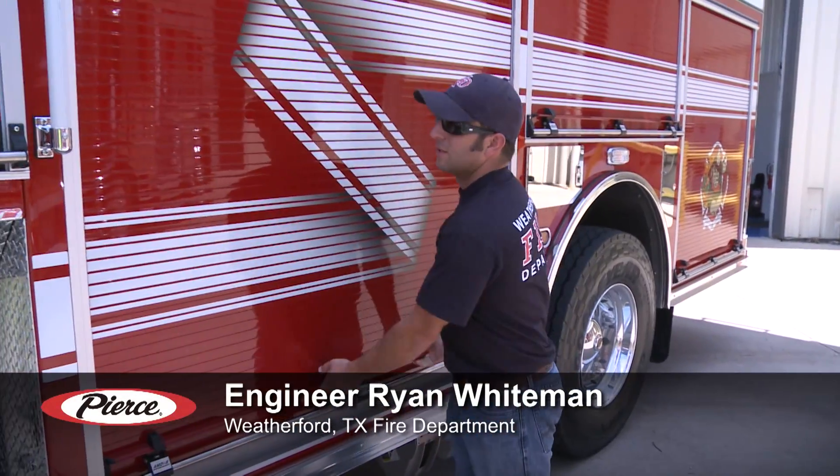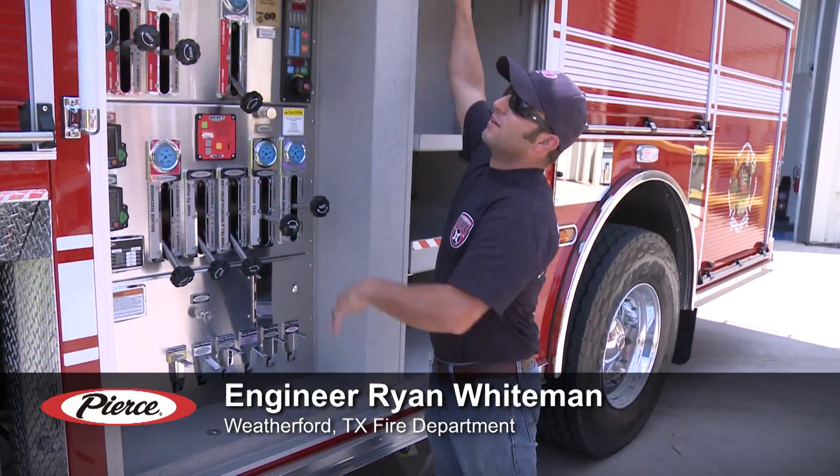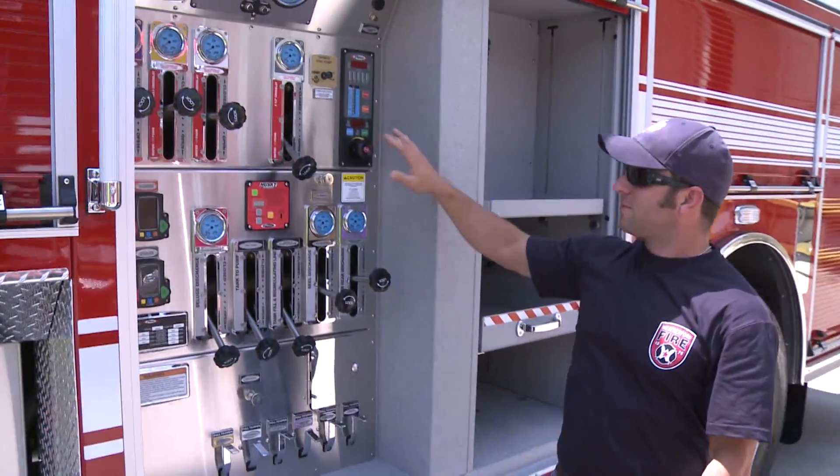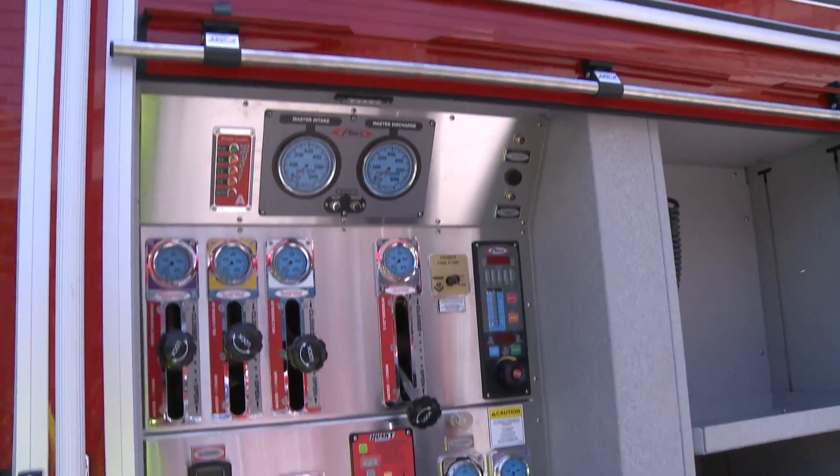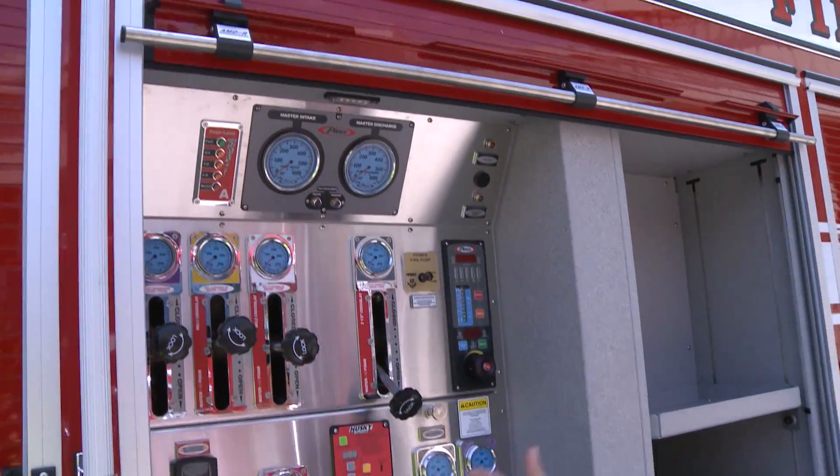I like the cab a lot, especially me being a Lieutenant and an Engineer. In the past we've never had a lot of room up in the front, and this is the only cab we've seen that we liked and just gave us that room. We chose this particular one because it leaves our pump panel protected from the weather and easier to keep clean and maintained, especially with all the electronics that are on these now.